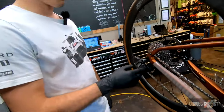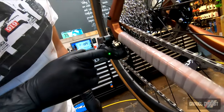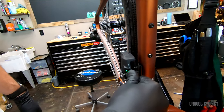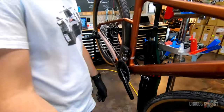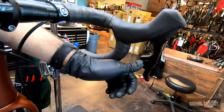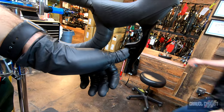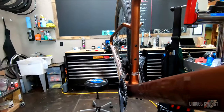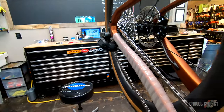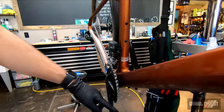Our batteries are charged. Now we're going to pair our derailleurs to the shifters. Hold the rear derailleur button until it starts flashing. The front derailleur flashes quickly so it's paired to the rear derailleur, and then we pair each of our shifters. You're going to see them flash quickly on both the derailleur and the shifter. Hit that button — now we should be paired. Click them and we start shifting.